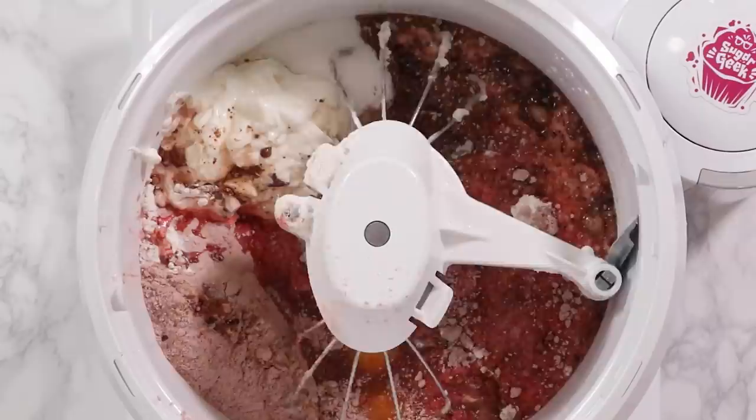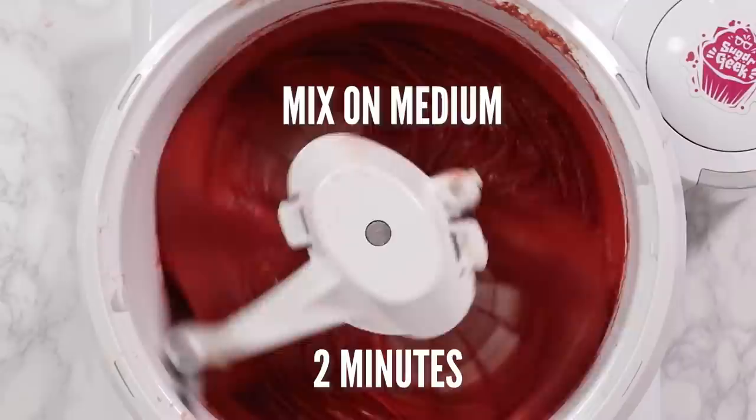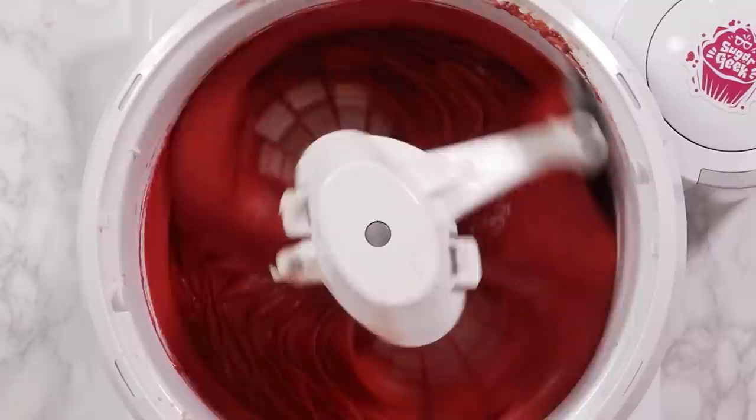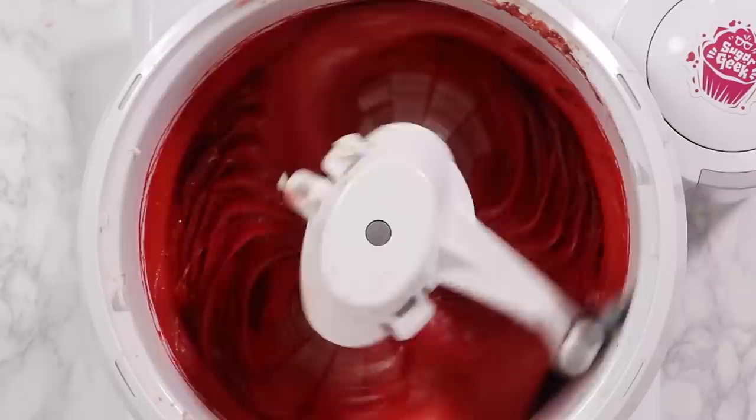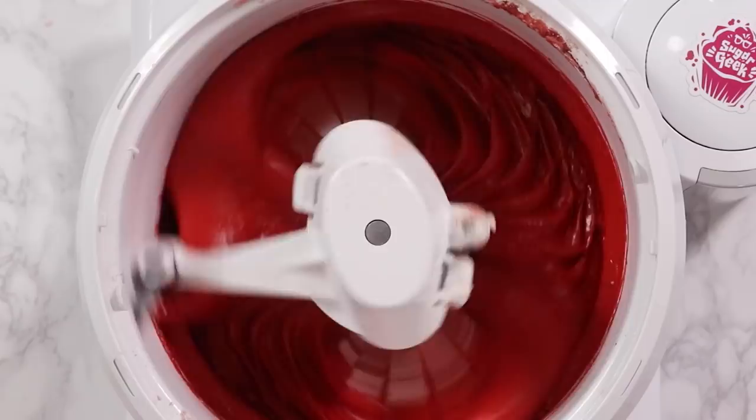This cake recipe is for beginners and it's pretty foolproof, but if you want to take it up a notch definitely check out my authentic red velvet cake recipe from scratch — it's really easy and it's on sugargeekshow.com. Now I'm going to add in about a tablespoon of red food coloring. This is Super Red from AmeriColor but it's totally optional. If you don't add it in your cake is going to be more of a reddish-brown instead of a vibrant red.